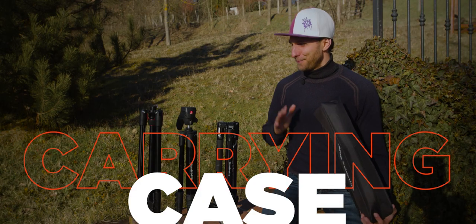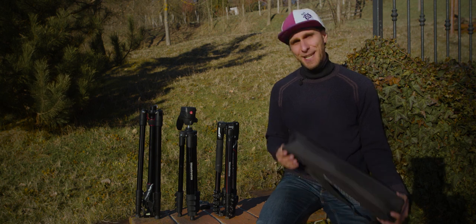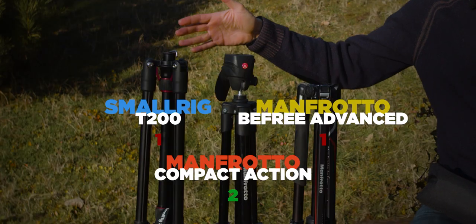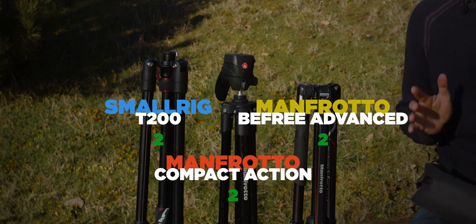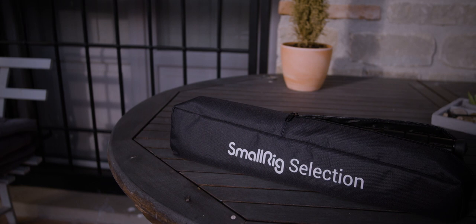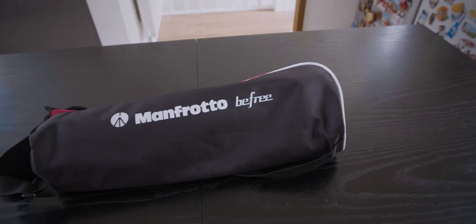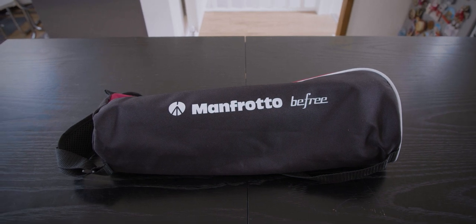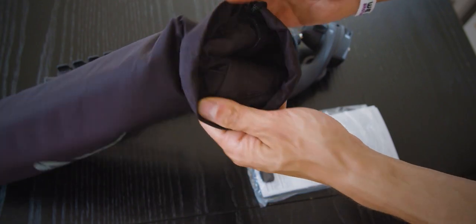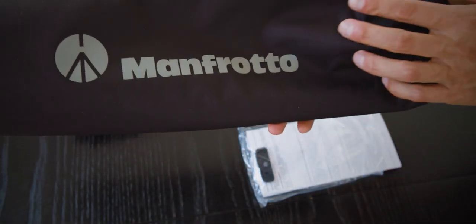All three tripods come with a carrying case, but I give my vote to the T200 and the B3 Advanced because their carrying cases have a wider strap, which is more comfortable during travel. The Compact Action comes with just a small cord, which is very uncomfortable after a while — so no vote for it in this category.